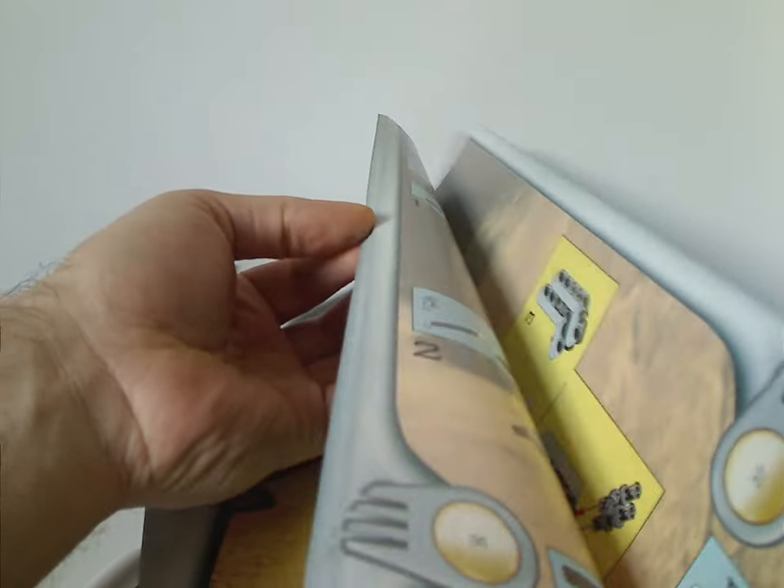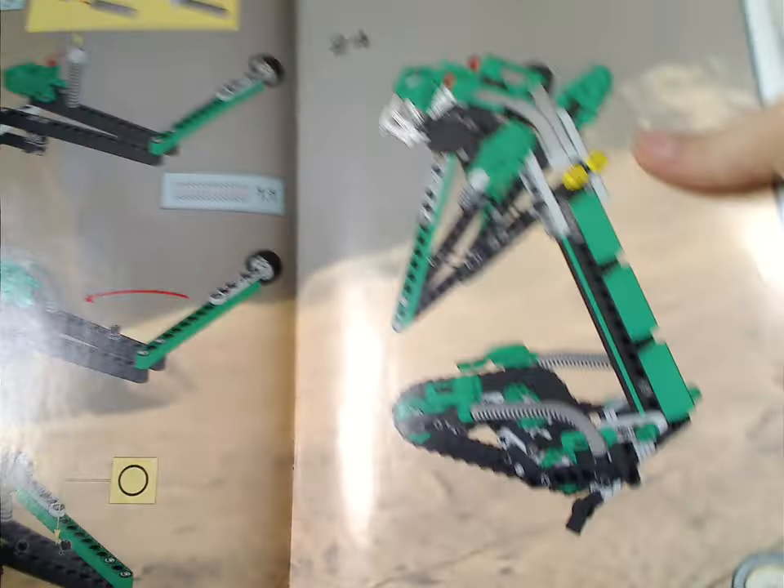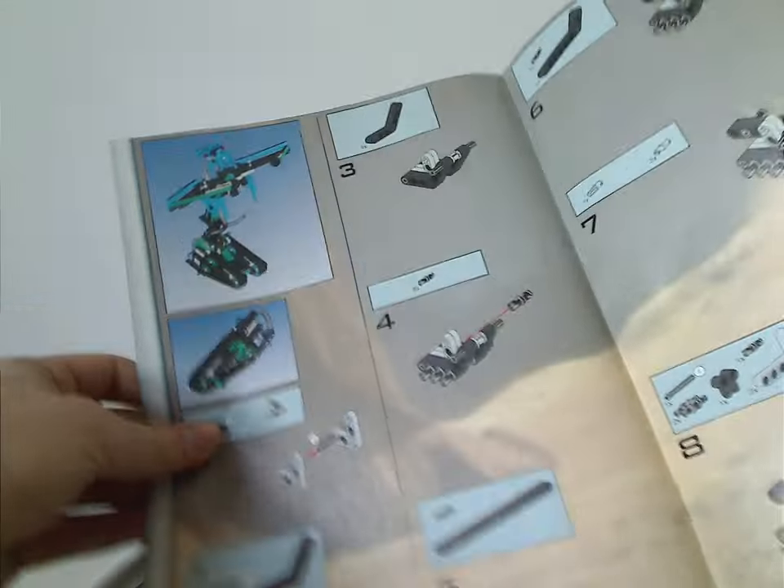One instruction booklet is quite a bit thicker than the other, since it has instructions for both this one and also for the combiner model, Tarakava Nui, of course.